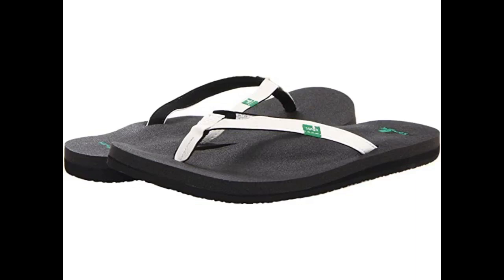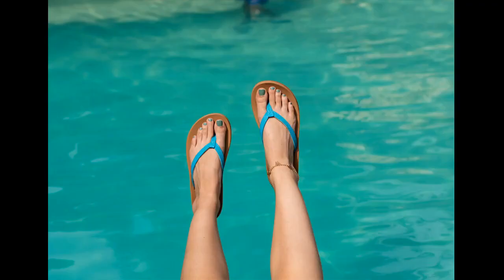Very comfy wearing them yesterday for the first time. I loved the supportive arch while walking through our hotel in Hawaii to the beach. The only issue was after showering the sand off my feet, there was a gross-looking white foam coming out between the sole layers. It looked pretty gross, so I tried wiping it off on the grass before going back into the hotel.